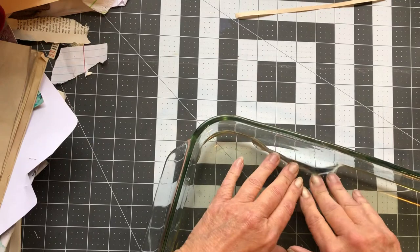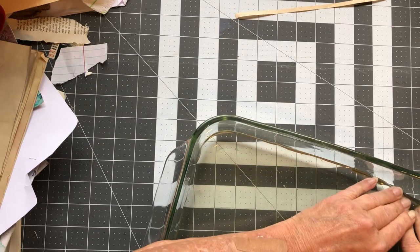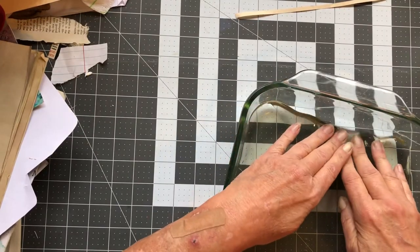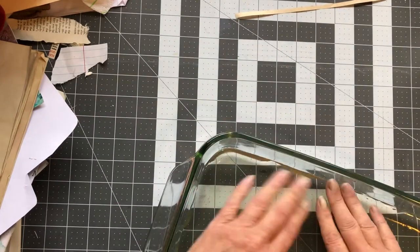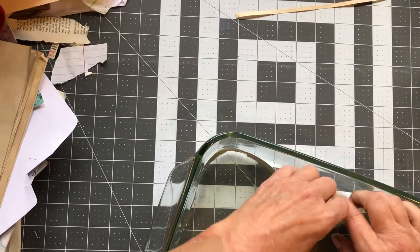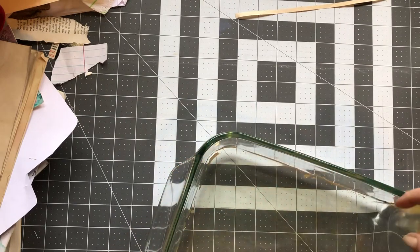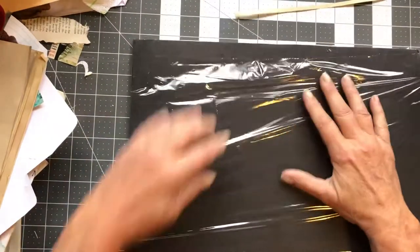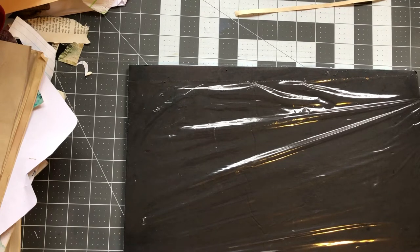So, how's everybody doing today? What are y'all working on? I apologize that I didn't film yesterday — I hurt my back first thing yesterday morning. I have a bad back to start with.